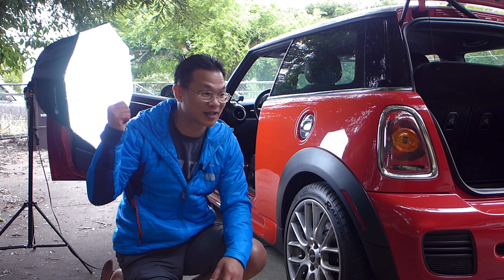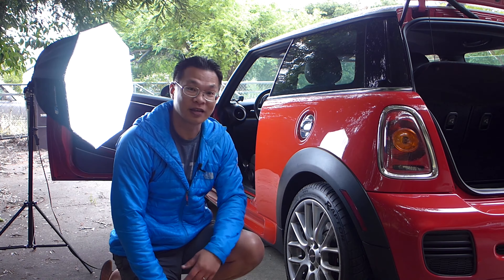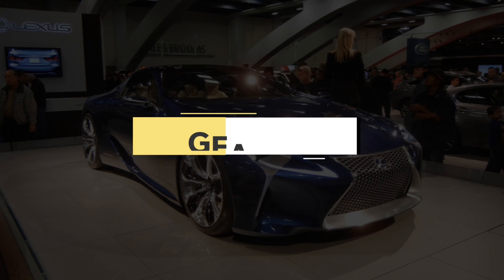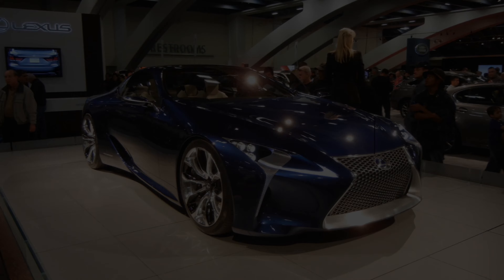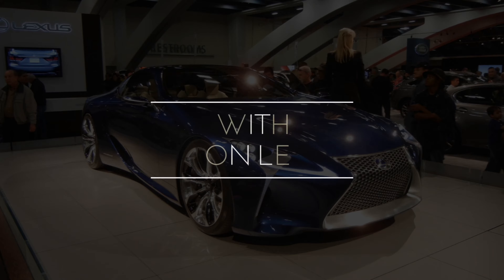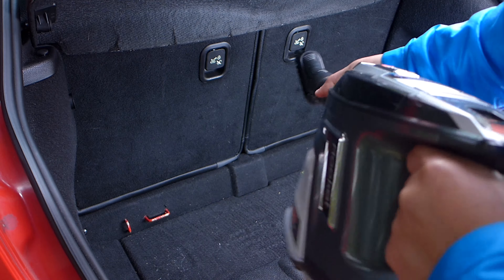I have the lighting all set up, camera set up, so we're ready to roll. But before we do, we're going to hit the intro. So guys, are you ready to begin? Let's jump straight into vacuuming the cabin.